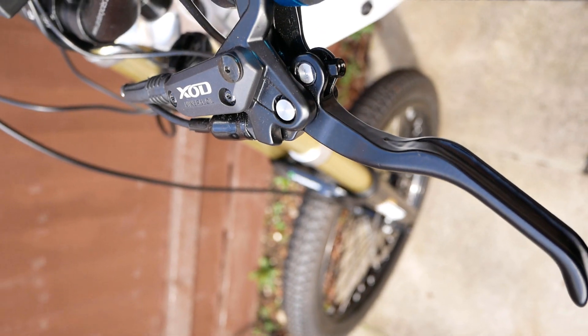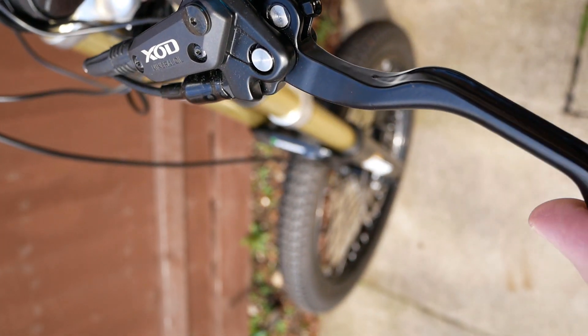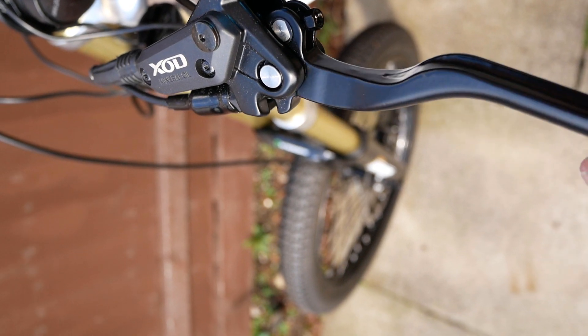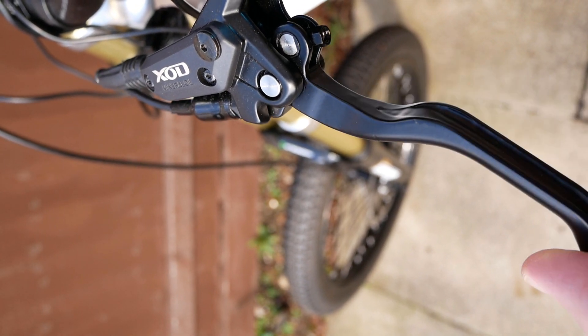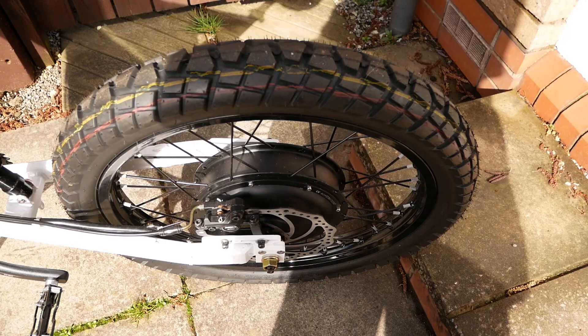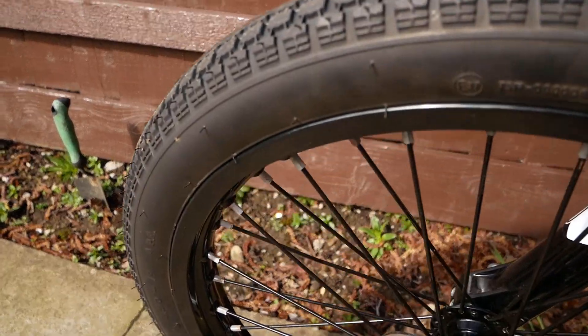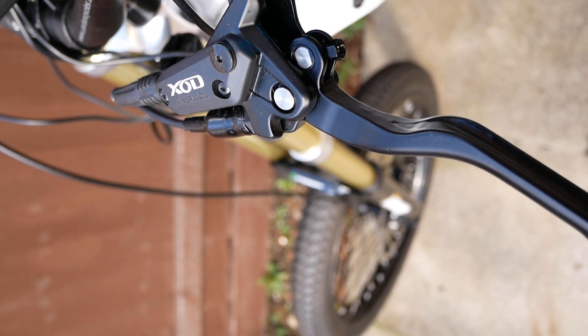Everything I've test fitted so far has gone on with only a few problems. Now the winter is over, I will be stripping the bike back down and building it back up, now I know everything fits okay. Thanks for watching and see you in the next episode.